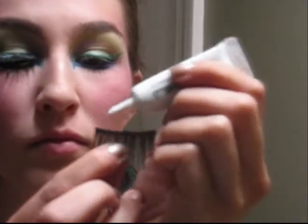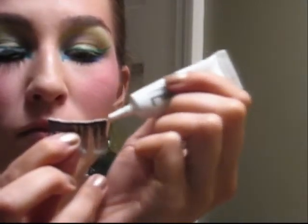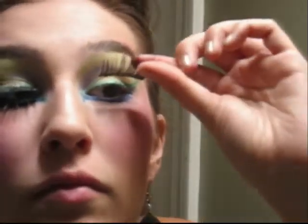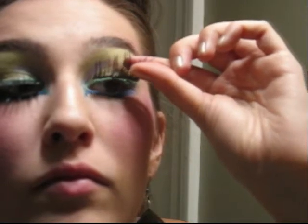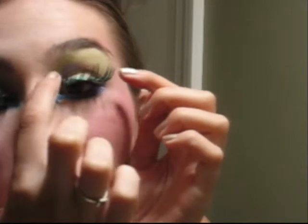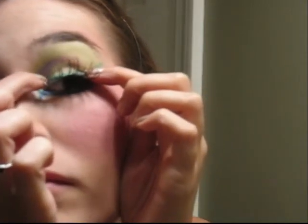Then take a pair of false eyelashes — the bigger the better for the top. Place glue along the top strip lash line. Make sure that you get glue for strip lashes and not for singular. Stick it onto your eye when the glue is tacky, focusing on pushing down the lashes in the outer corners and the center of the eye.